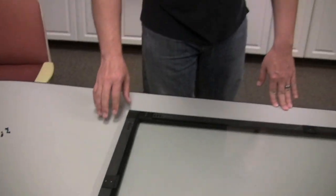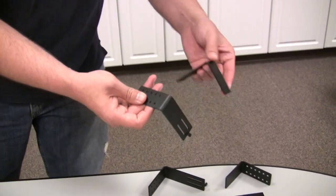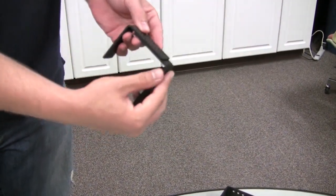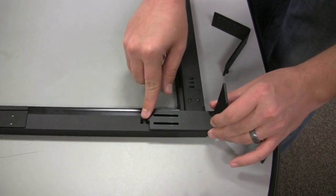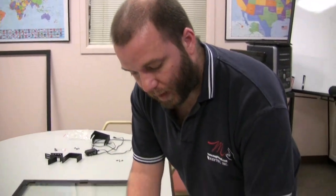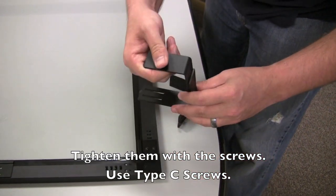Next, to install the hanging clips, leaving the bottom two screw holes open, you'll get the segmented hanging clips and attach these clips relative to the width or depth of your display. These will attach to your display relative to the height of where you want it. If you have an especially wide bezel, you may want to put the hanger further up so that it hangs centered on the screen. You then secure the clips to each other and then to the frame.